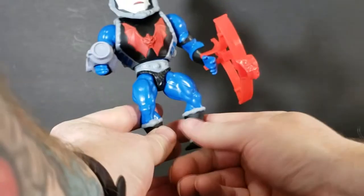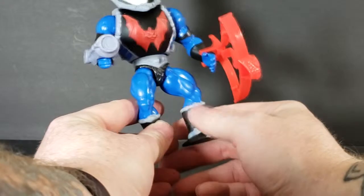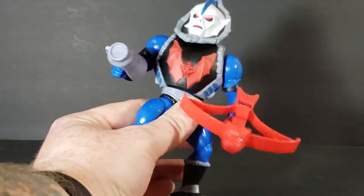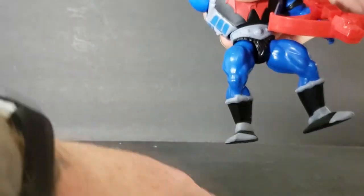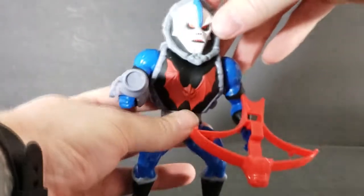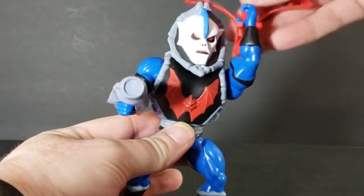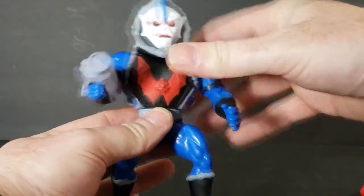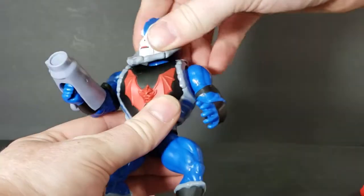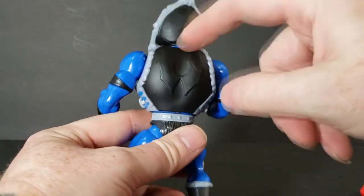This one is not as tight on the hinge as He-Man and Skeletor, so that's good. His waist has a nice action feature. His arms go almost all the way around, except his head kind of gets in the way. The other arm is the same way, though it would probably go all the way around if it weren't for his arm cannon.